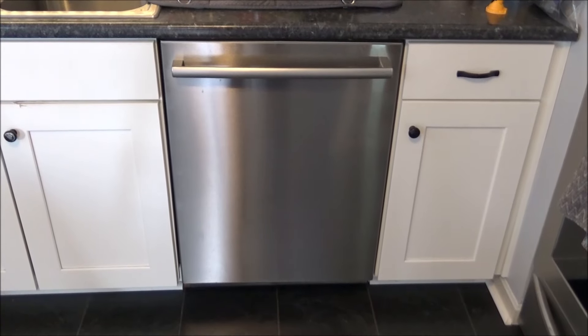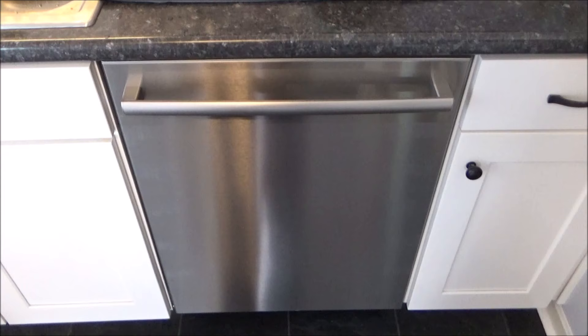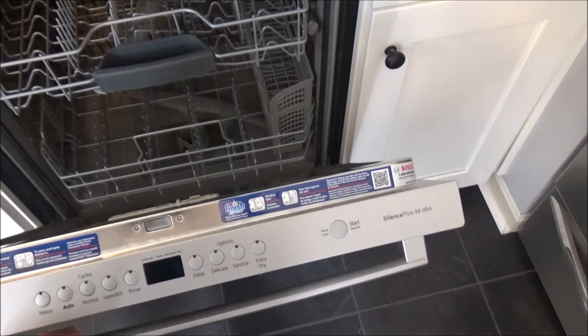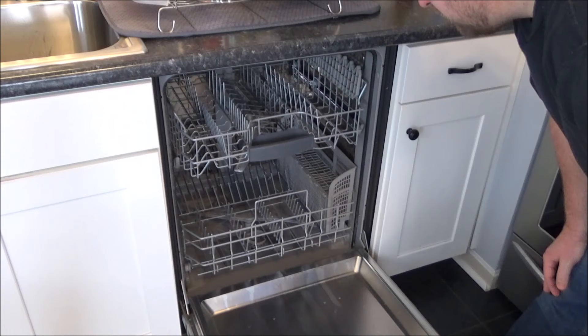Hey guys, it's Flip. Today I'm going to show you how to clean the filter and impeller on a Bosch dishwasher. This is my dishwasher — I installed it a few months ago. It's a Bosch Silence Plus 48 DBA, but this process will be very similar on a lot of these models. I have not cleaned out the filter yet, so I figured I'd do that today and show you how it's done.